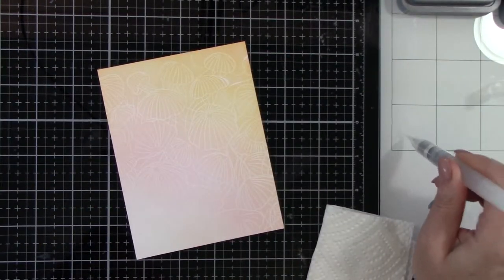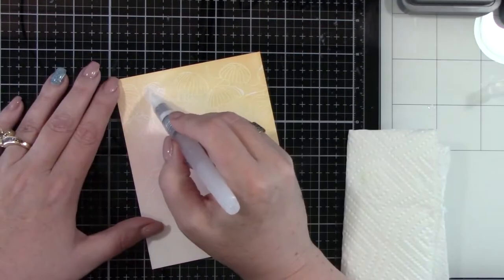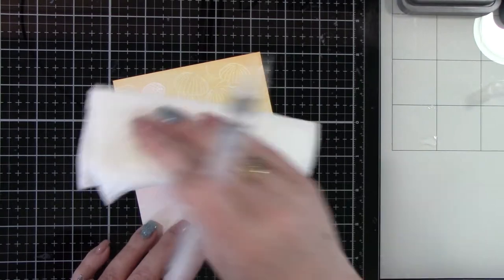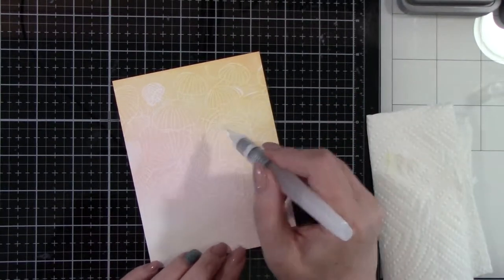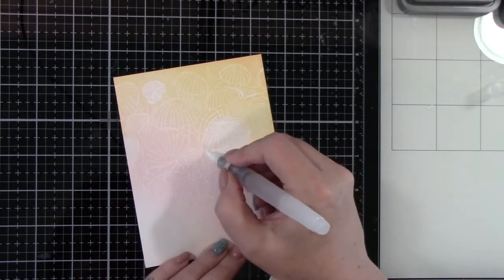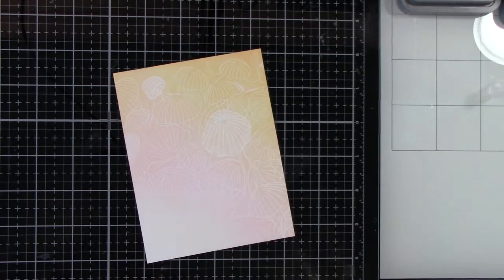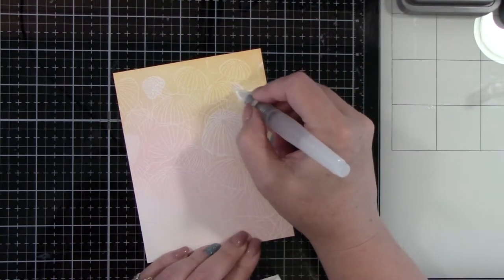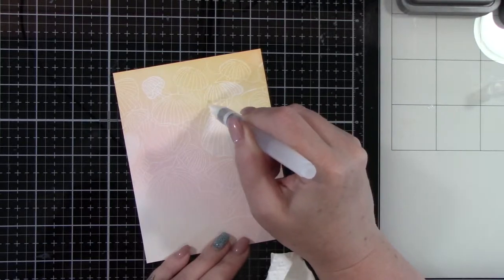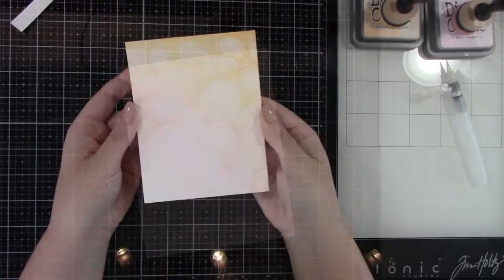I am using Tim Holtz Fine Detailer Water Brush Pen for this. What I am doing is going over all of the jellyfish and removing as much of that ink that I just laid on there as I can. I'm just getting it a little bit wet and dabbing it off — it really is quite quick. You could leave the card this way; it still does leave a hint of color underneath, just not nearly as dark. As I'm patting that dry, you can see how the color is lifting. I am taking it off all of the jellyfish, and then we will be coloring some of those.